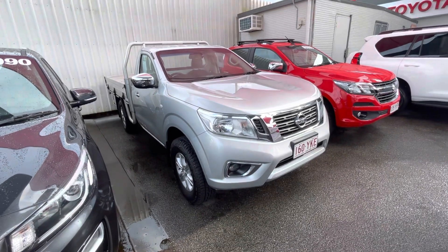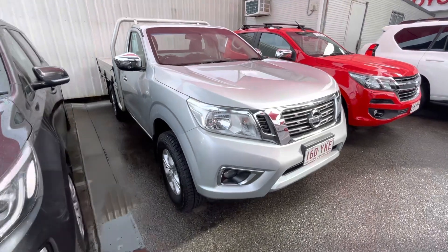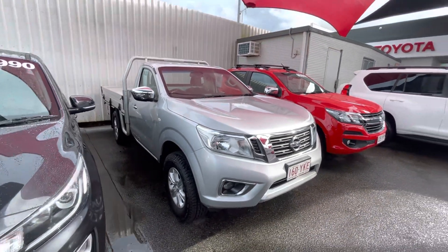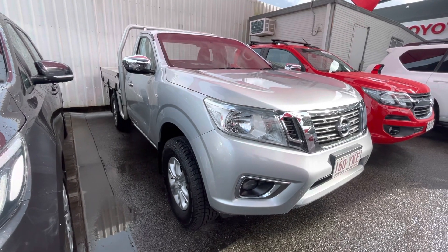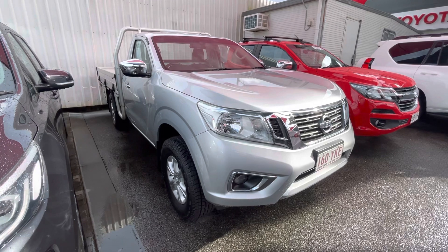G'day mate, Aaron here from Pacific Tardewing Tans. Just taking you through a little video tour here on the Nissan Navara 2018 single cab. We had a quick break in the weather at the moment, so going to jump straight into a video. Just got the old chamois out and got it nice and dry so you can see the exact condition. We'll jump straight into it.